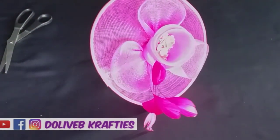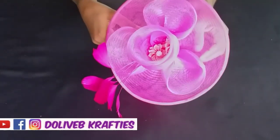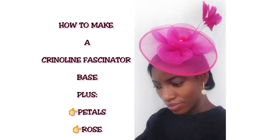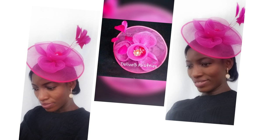Hello everyone, welcome back to another video. This is a special request on how to make a fascinator base using crinoline. I'll also be showing you how to make some petals and a rose with crinoline. I'm the creator of the LibuCrafties channel — if you haven't subscribed, kindly click the subscribe button and tap the bell icon to receive notifications whenever I upload new videos.